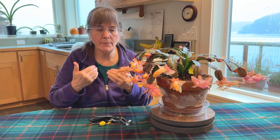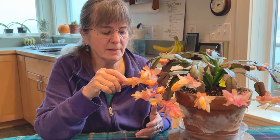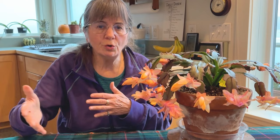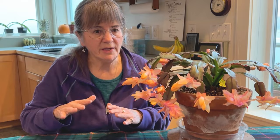Speaking of pests and diseases, what you might find with a Christmas cactus is what's called blossom drop — the buds will just fall off. I've found that's caused by too cold or drafty conditions, or sudden changes in temperature. It doesn't mean the death of the plant — it's just telling you that something is not quite right.